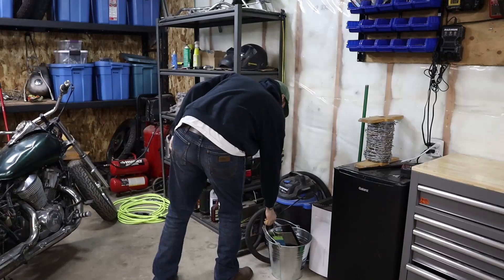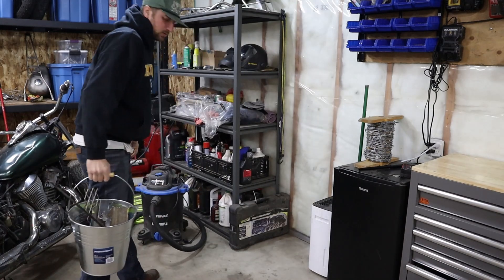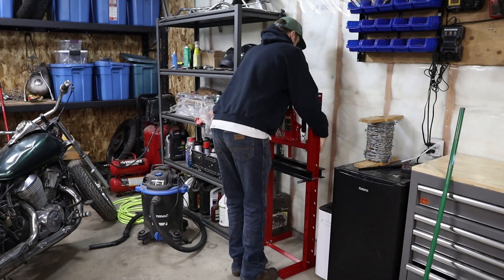Hey, it's me, Cole Yellowbird, with my first ever YouTube build video. I'm starting out with a pretty simple one — it's just a bending attachment for a hydraulic press.